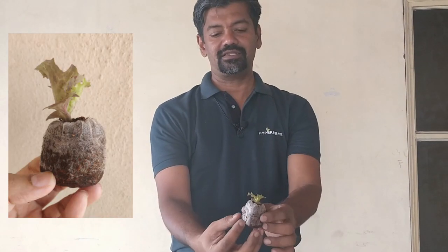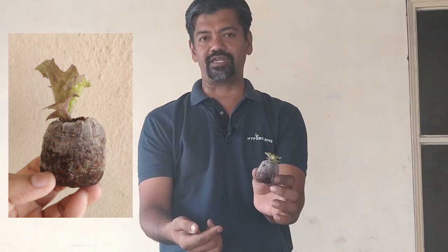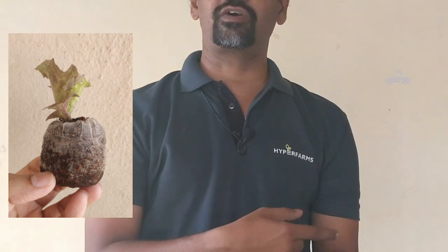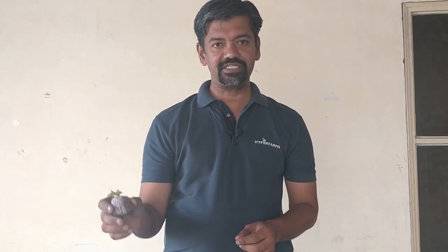The most important thing now is to get the plants onto the system. Jiffy plugs were supplied with the kit and we have raised seedlings in them — you can see lettuce seedlings in the jiffy plugs. If you are unsure how to start seeds in jiffy plugs, watch our previous video that details how to use jiffy plugs for seed starting.